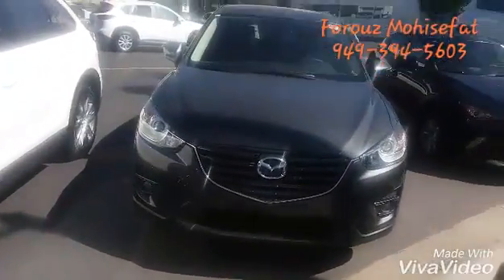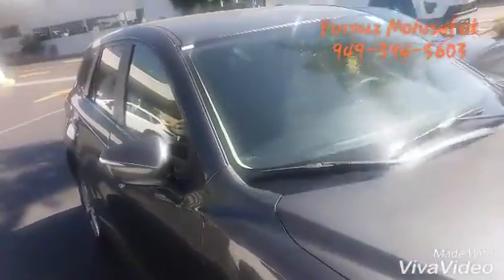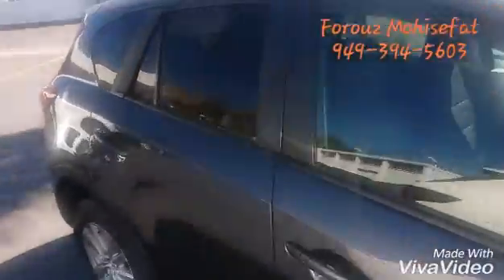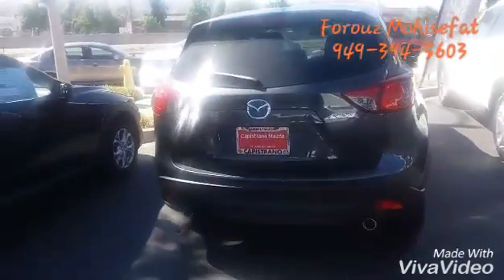Hi, John here. This is Forouz with Capistrano Mazda, and I have a CX-5 right behind me that I'm going to show you. This is the exterior of our CX-5 — the side and the back.